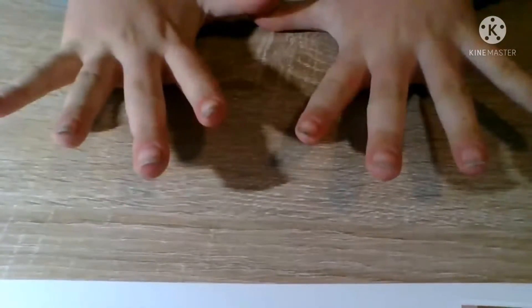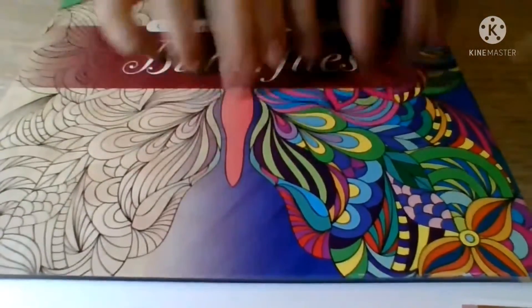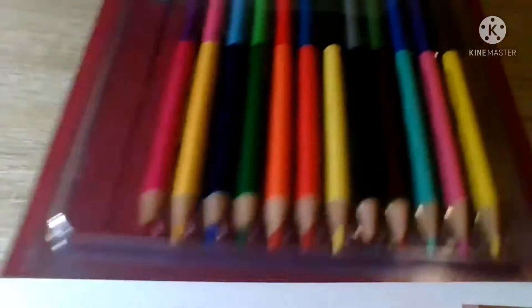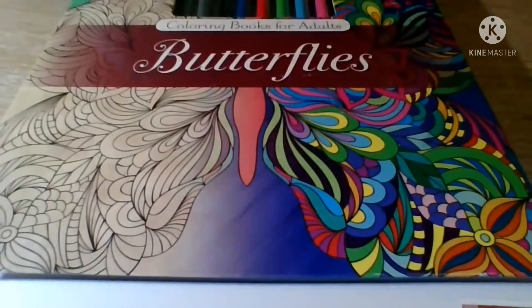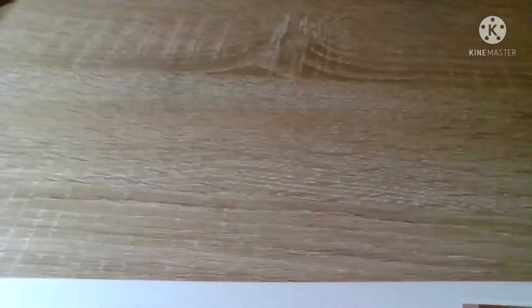Just to remind you guys, I'm not trying to brag or anything. Anyway, the next item I'm going to review is this nice calming art set. It comes with pencils, and I got it at the store for only about one dollar.